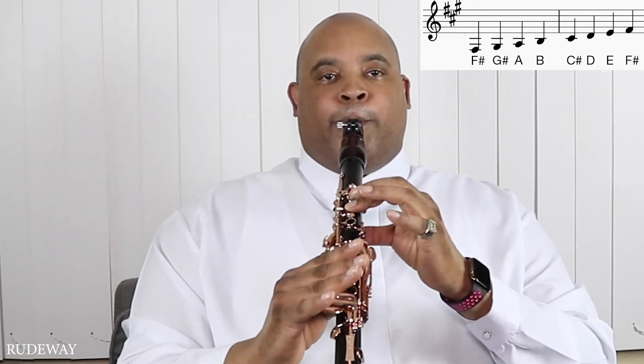And we are back to F sharp, which is raise the thumb and leave the top down. And it sounds like this when it's all together.